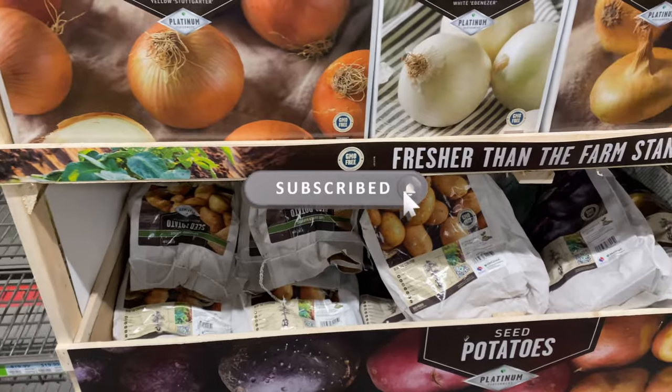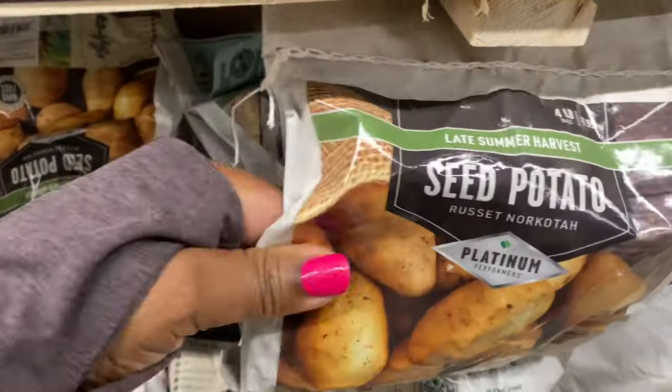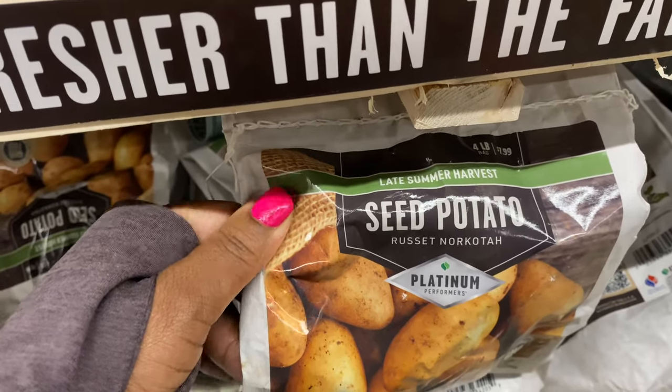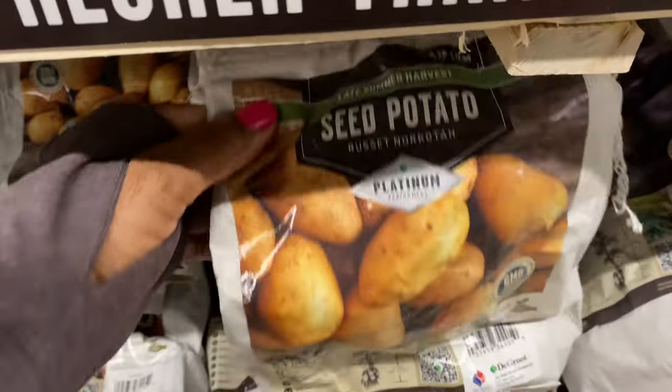Down here we have the potatoes. The russet potatoes are $7.99 and it is a four-pound bag.